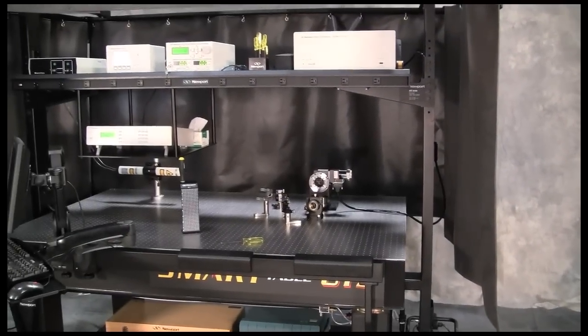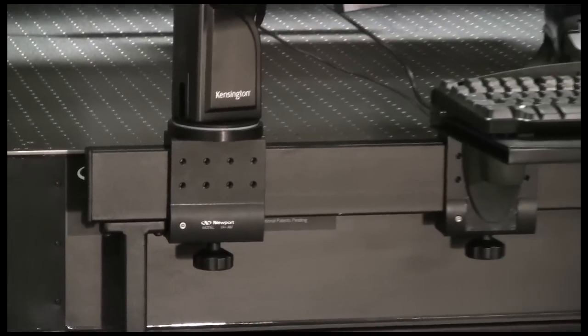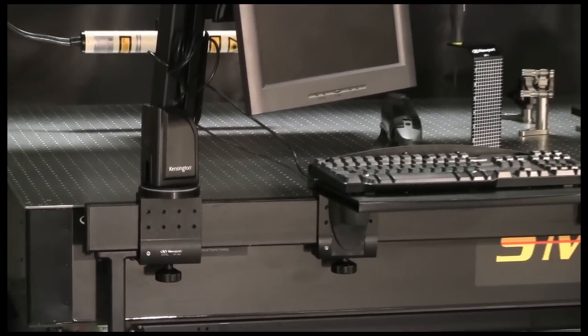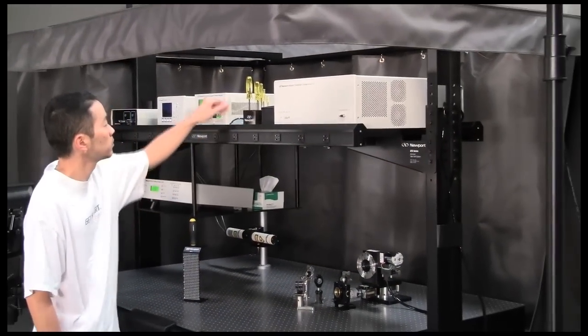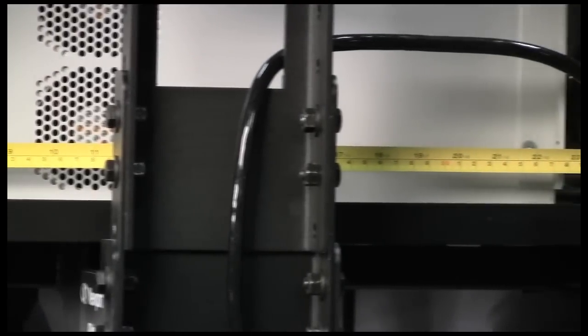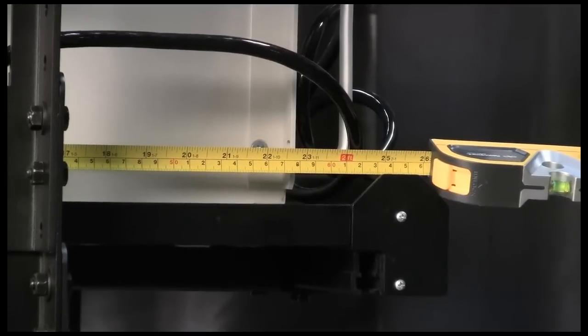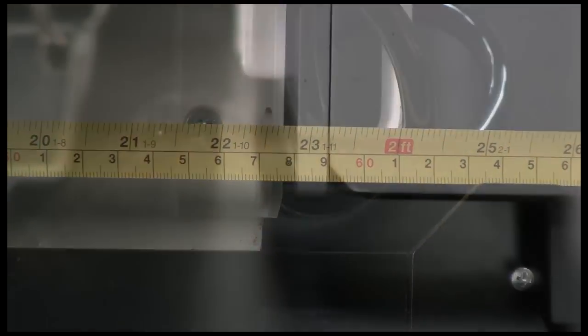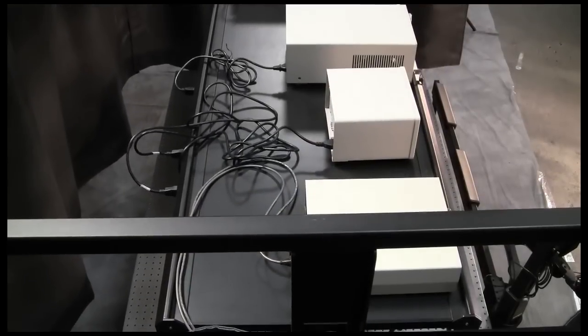In addition to superior vibration isolation and damping performance, what also makes the Smart Table OTS platform unique is the integrated accessories that attach directly to the frame, creating the most functional, mobile, and optimized vibration control platform available. One of the most popular storage and safety options for the OTS system is the integrated overhead shelf. With a 23.5-inch deep surface and 300-pound load capacity, it has sufficient capacity for even the largest instruments. The shelf features specially designed front and rear edge guards that prevent expensive instruments from accidentally falling onto the table, avoiding equipment damage or a potentially dangerous laser safety issue.